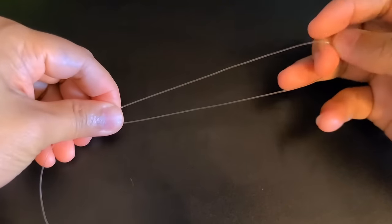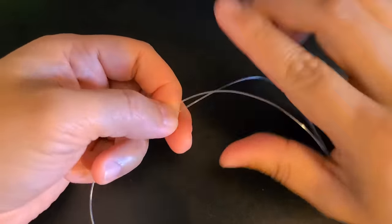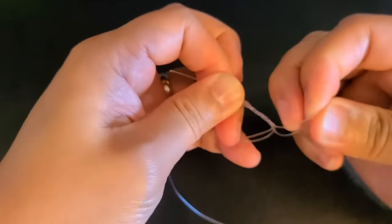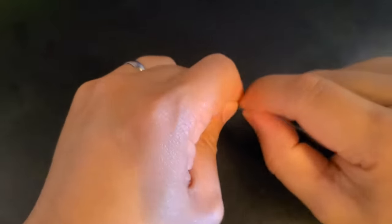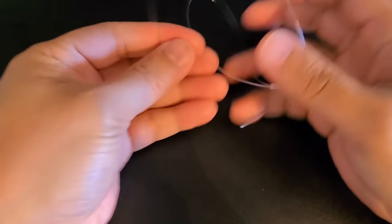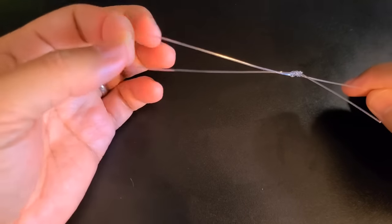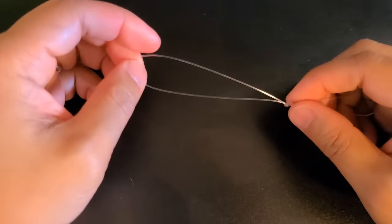I usually start by making a loop for the sinker first. I'll take approximately eight inches and just make a loop, twist that around twice — one, two — and pull. Now we have our loop here for the sinker. Depending on what size sinker you will be using, you can always size the loop accordingly. I usually like to make a slightly larger loop just in case I'm using heavier sinkers.